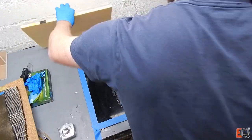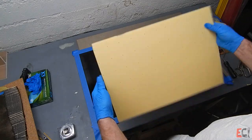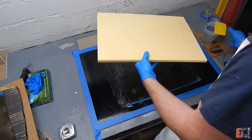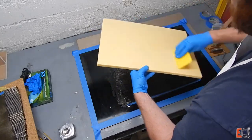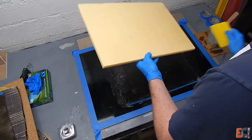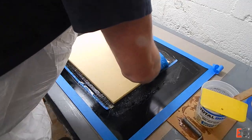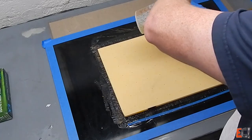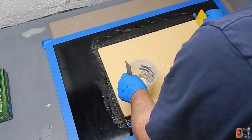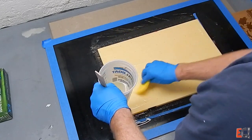And here's the core. This is M100 core cell — it's an SAN foam, 107 kilos per cubic meter. Ideally this would be bedded down in thickened epoxy, but I want to see what happens so it's going down just with resin, coated on both sides. It's good practice to coat your core before pushing it down — you don't want to put dry core down, as it can lead to air bubbles and non-bonded areas.